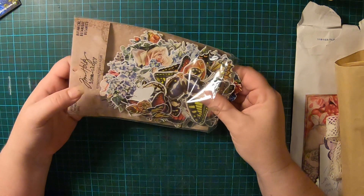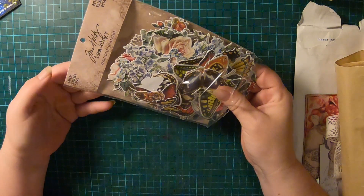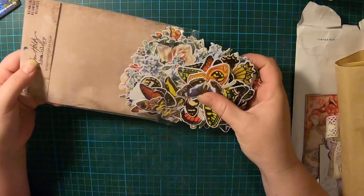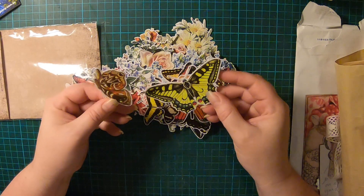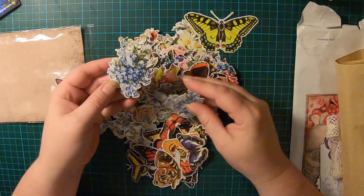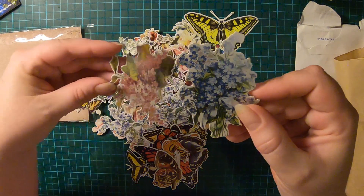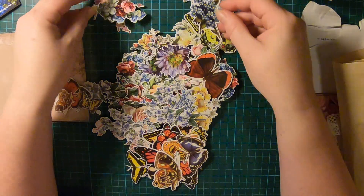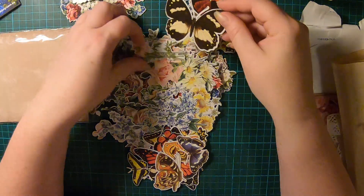I just want to show you a couple of things that I've bought recently. This little pack of Layers Botanicals by Tim Holtz — there are 83 pieces in this set and they're just so pretty. Heaps and heaps of butterflies and all these flowers, there's just so many really cool things in here.